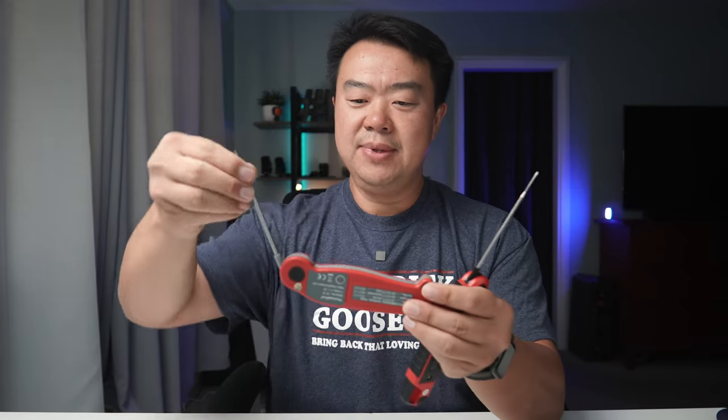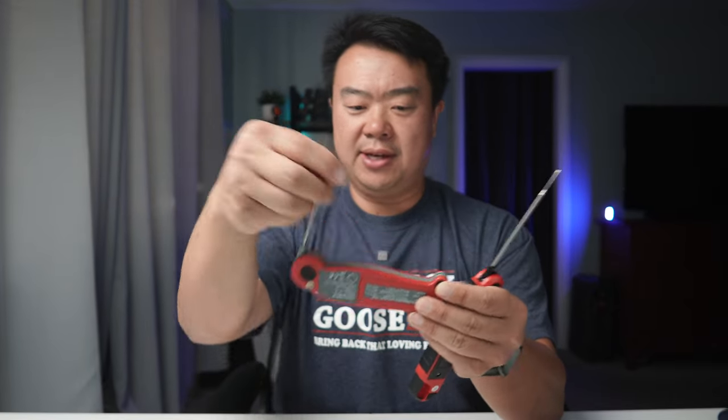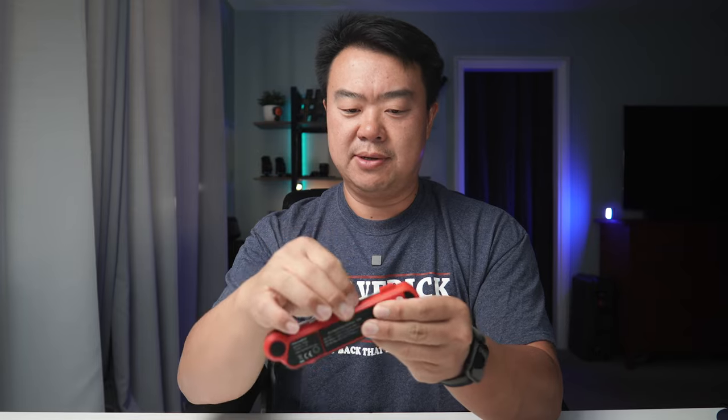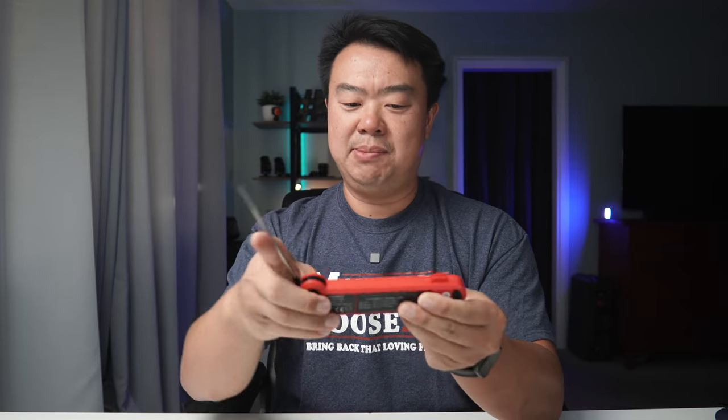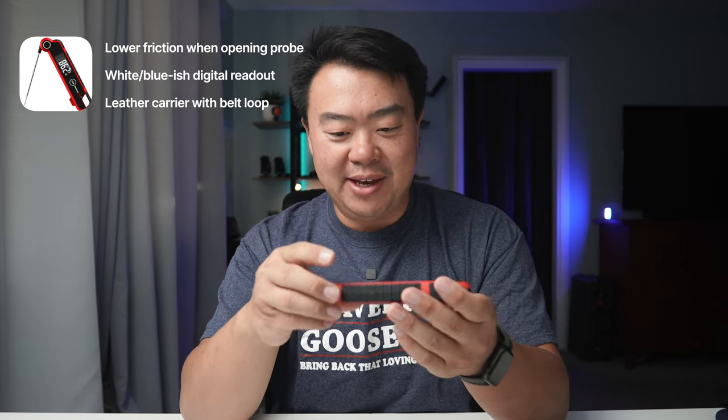Right off the bat, I will tell you this — this is a very stiff pull trying to get the probe in and out, whereas the TP19 is a lot smoother. So your differences are the friction of moving the probe in and out, the color of the display, and having a leather pouch.